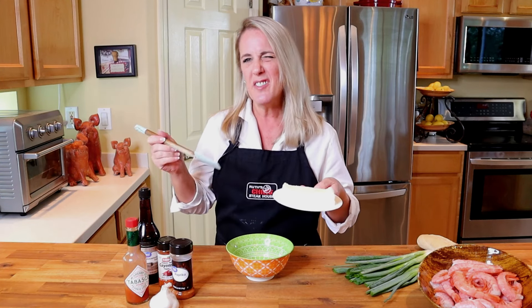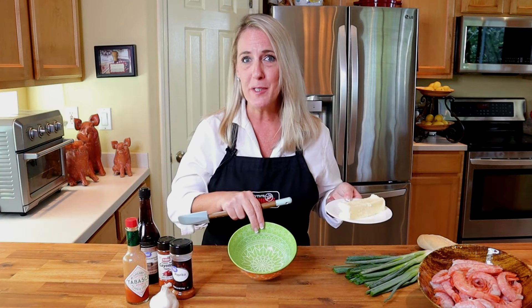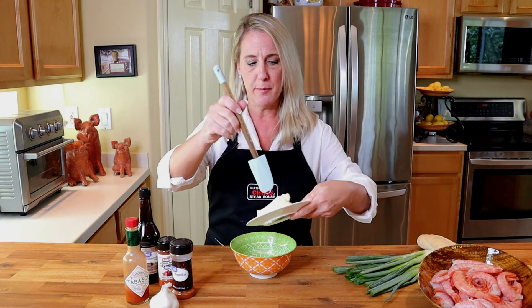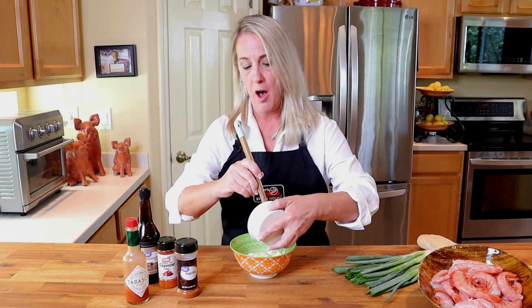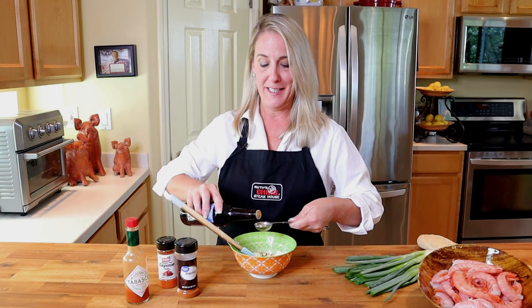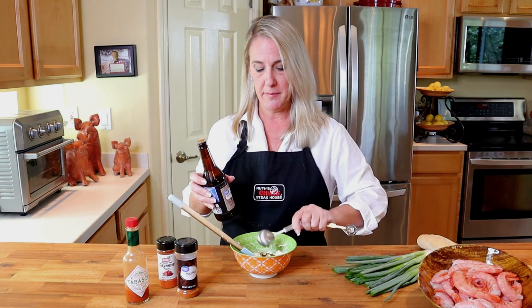To begin, I'm going to start by making the compound butter so we can get it in the refrigerator and give it a chance to harden up before we toss it with the shrimp. In a small mixing bowl, start with one eight-ounce stick of room temperature butter — you don't want it melted, but as soft as possible. Next, add two teaspoons of fresh garlic chopped very finely, and four tablespoons of Worcestershire sauce.